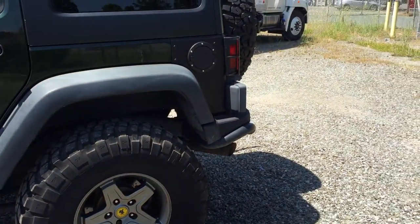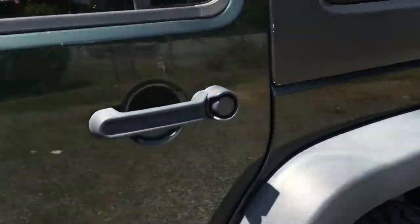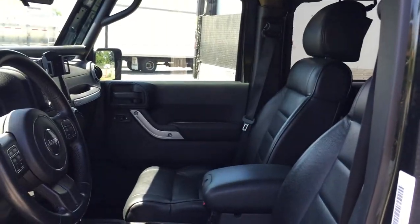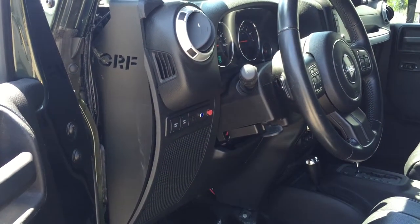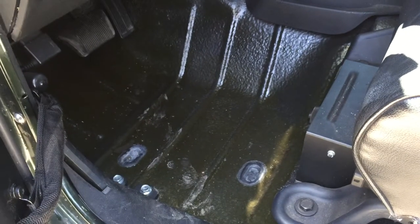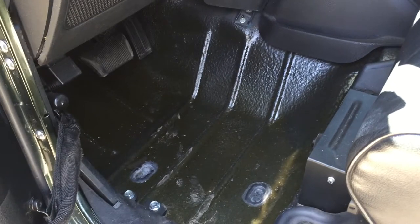AEV bumper in the back. This Jeep's also got leather seats, navigation, and a roll bar. It's also got Lizard Skin protection throughout — I just have the carpet and floor mat out right now to show the Lizard Skin all the way through. There's also Lizard Skin in the roof with sun shades.